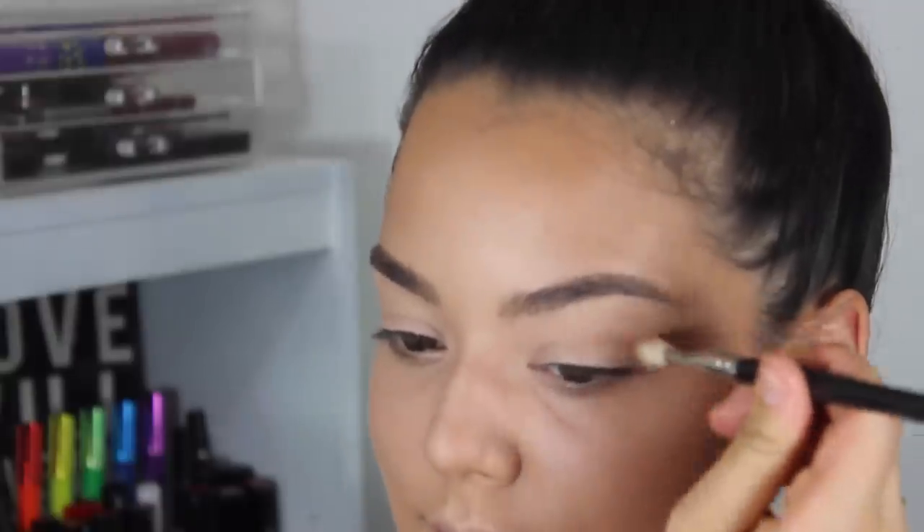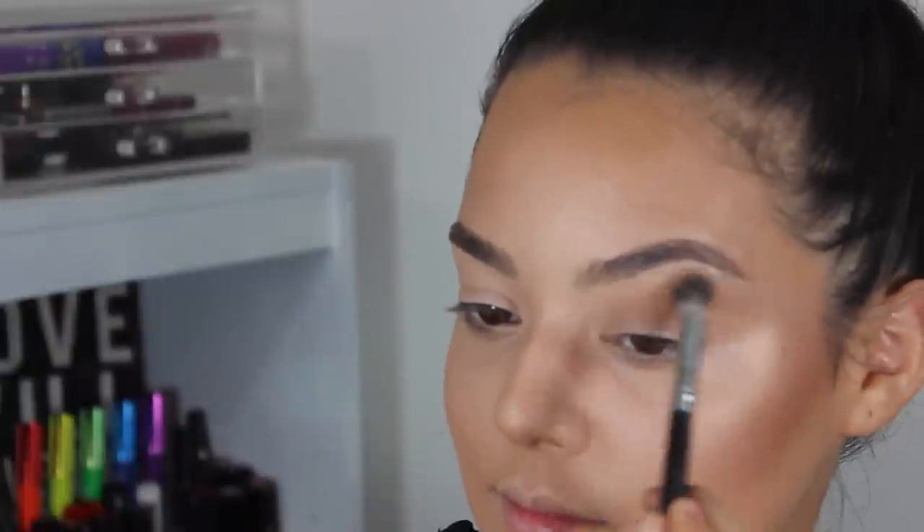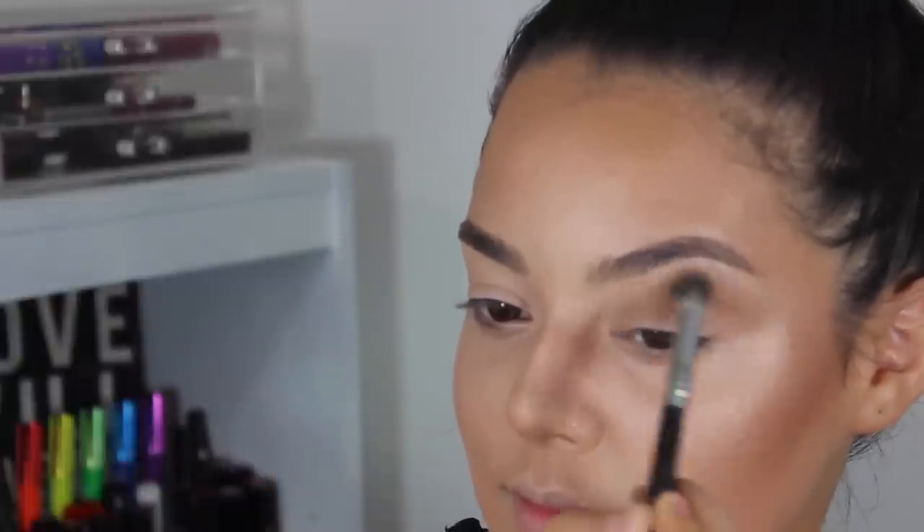MAC Painterly Paint Pot to prime the eyes and MAC 217 blending brush. Dipping that in my Hoola bronzer and using that as my transition shade, and taking this synthetic blending brush to blend out those edges.